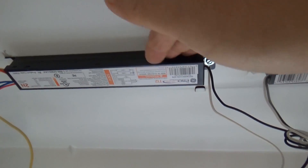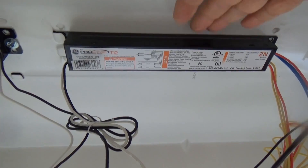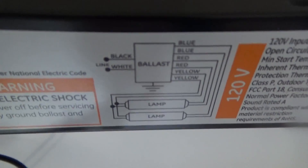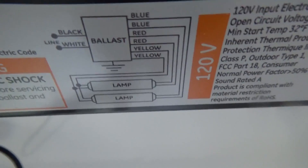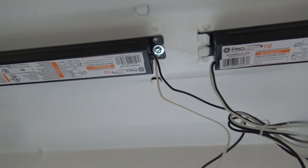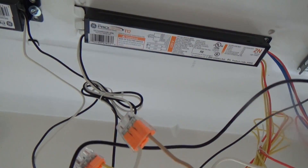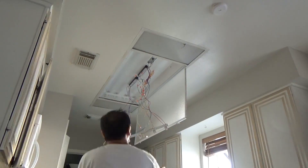This ballast — the previous person who attempted to repair this said he changed it out and it still didn't work. So first I want to make sure each ballast properly handles two lamps with its own red and blue leads. Does it make a difference if they came from another ballast? Let's rule that out by wiring it the right way. If it still doesn't work, we'll proceed with the next troubleshooting step.